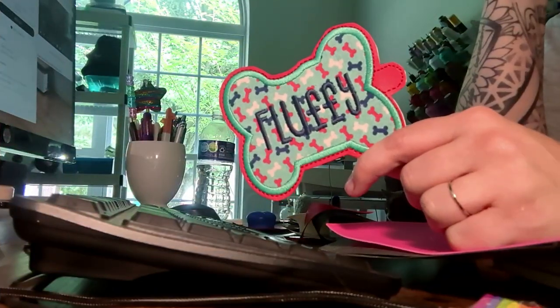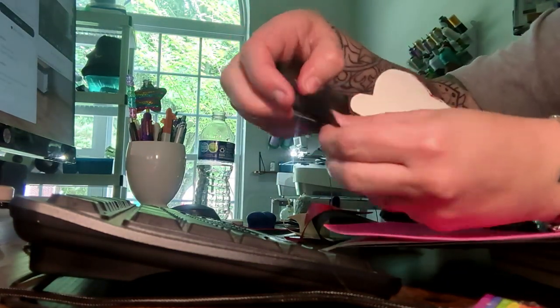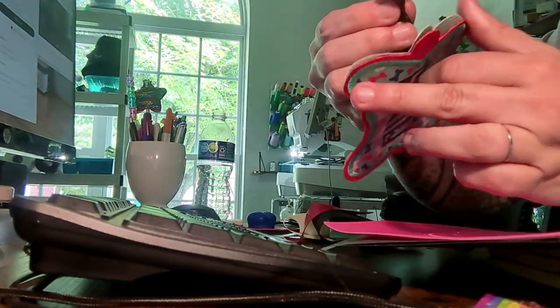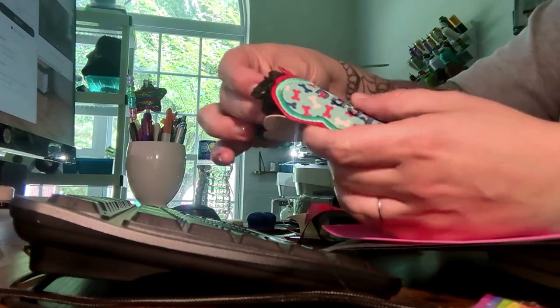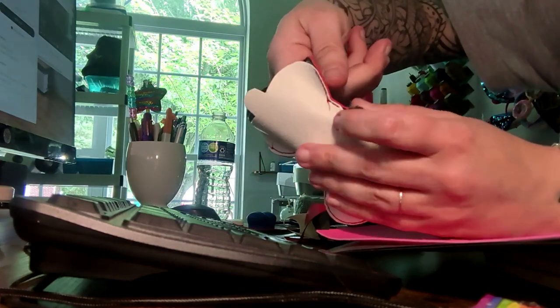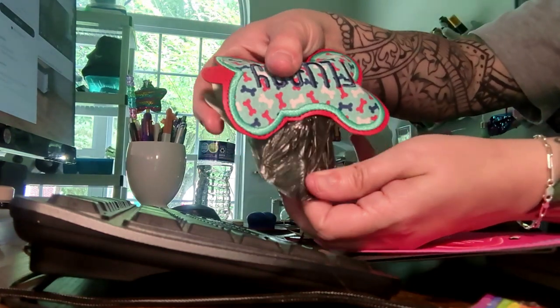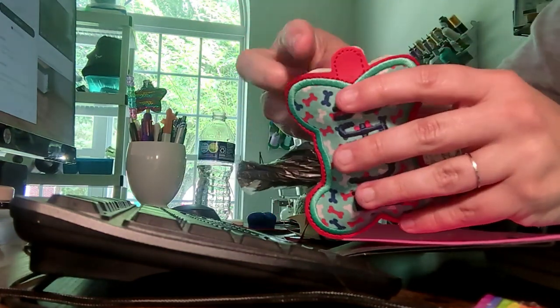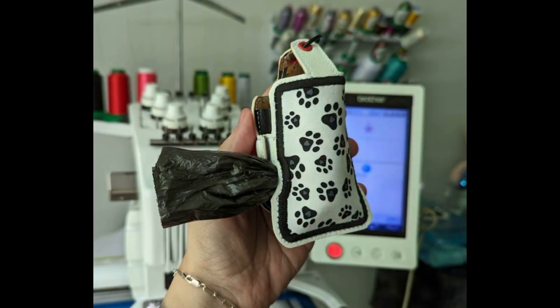Here is my finished key fob. You're going to take your roll of bags, pull one off, and put it around your finger. Put the roll in and at the same time push that one bag through. Push your roll down while pulling that one bag out. Install your eyelet at the top, and that's it. It does snap closed — with one roll of dog bags from the dollar store and a one-ounce sanitizer from Bath and Body Works.